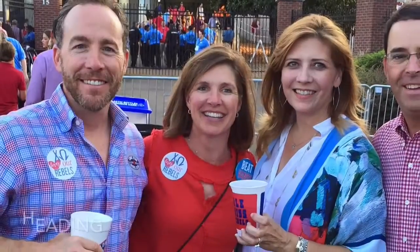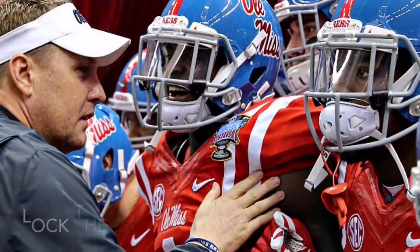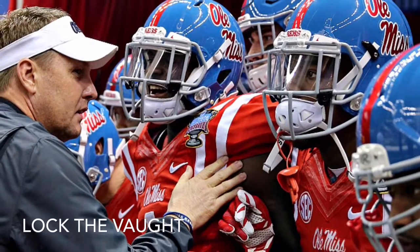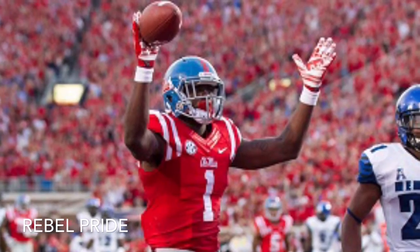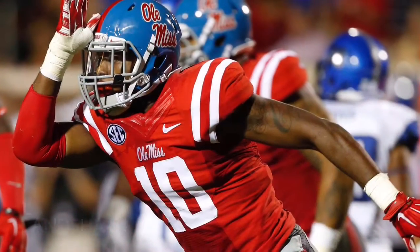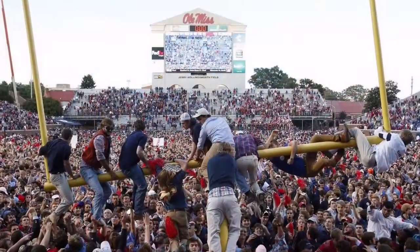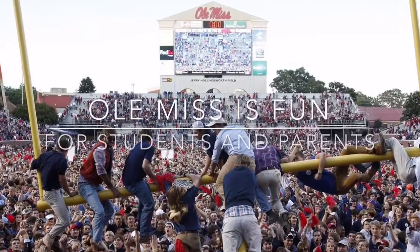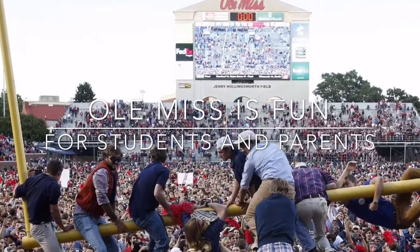About 30 minutes before kickoff, everyone will start clearing out of the tent as we start heading over to Vaught-Hemingway Stadium to see the Rebels play. Over the past several years the team has just been amazingly competitive. We had Laquan Treadwell, a first round draft pick. The Land Sharks have been just so exciting to watch. Two years ago we beat Alabama at home in an upset. So what a great way to have a Saturday afternoon.